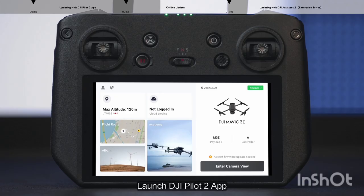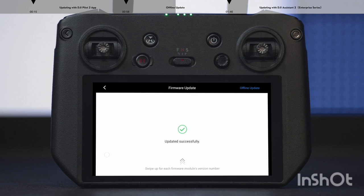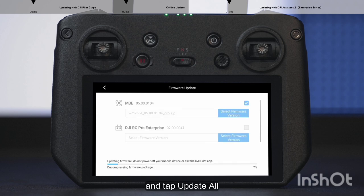Launch DJI Pilot 2. Tap to enter the health management system, then tap Firmware Update, then Offline Update. Select the update package and tap Update All. The firmware update will start automatically.